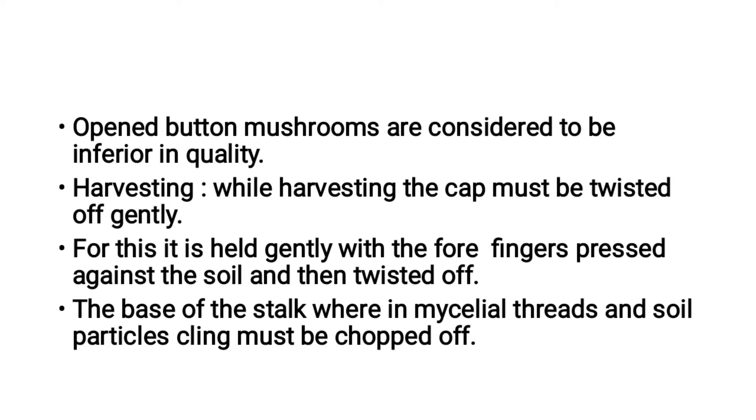While harvesting, the cap must be twisted off. It is held with four fingers pressed against the soil and then twisted off.